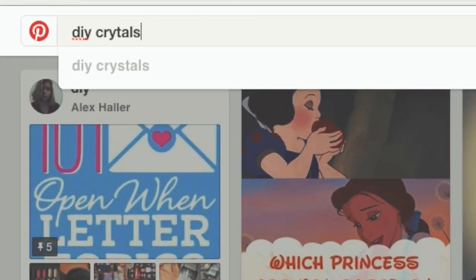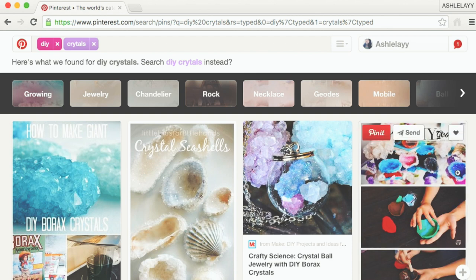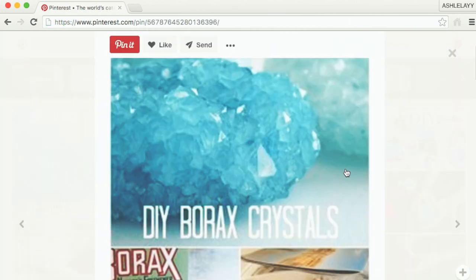Let's see a cool DIY crystals. This looks pretty cool, but does it actually work?